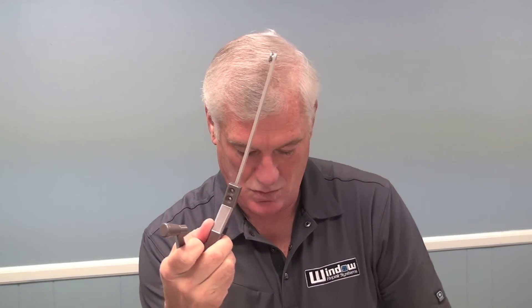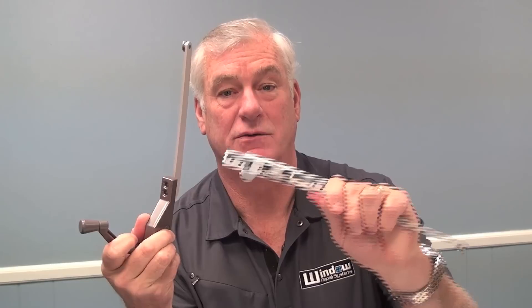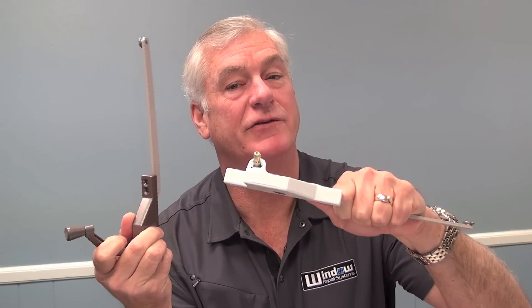Also, you will have some that have holes on this side, or you could have a blind mount — there are no holes on that side. So there are a lot of different choices.